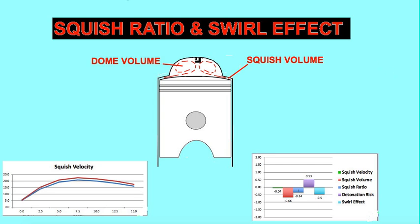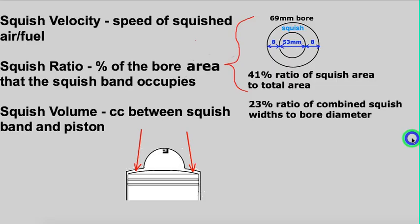The squish ratio is the percent of the bore area that the squish band occupies. The squish velocity is the speed of the squish air-fuel mixture in meters per second. As the piston rises, it squeezes that air into the main dome of the head, and the squish volume is the cubic centimeters between the squish band and the piston all the way around.